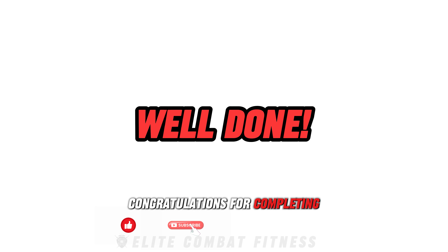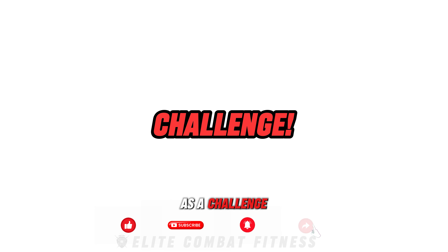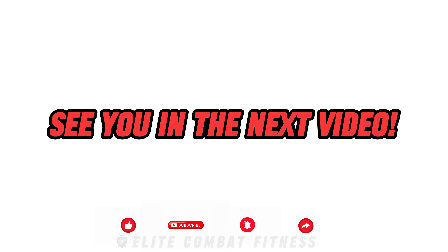Congratulations for completing today's workout. As a challenge, try to complete this workout routine twice a week to significantly enhance your chest strength and aesthetics. See you in the next video.